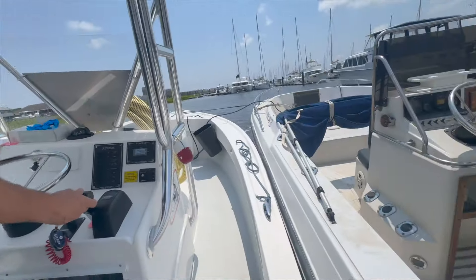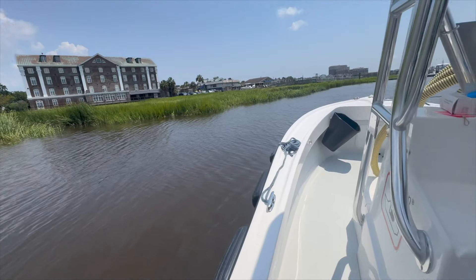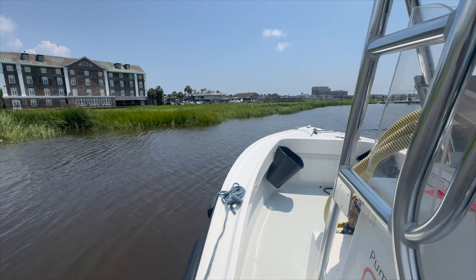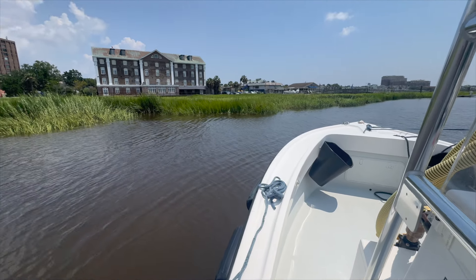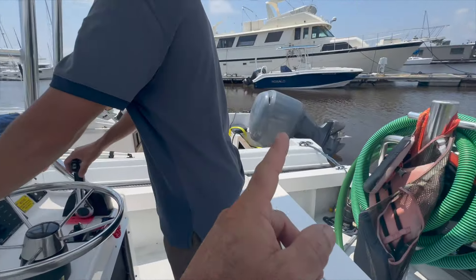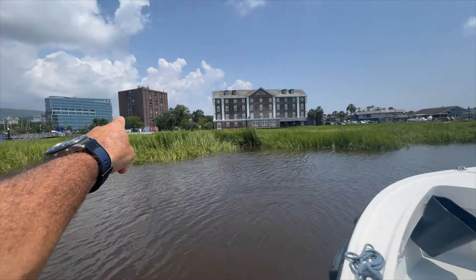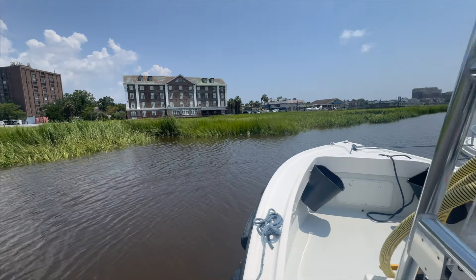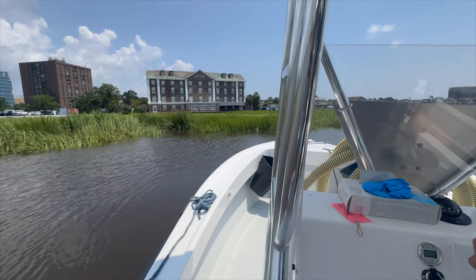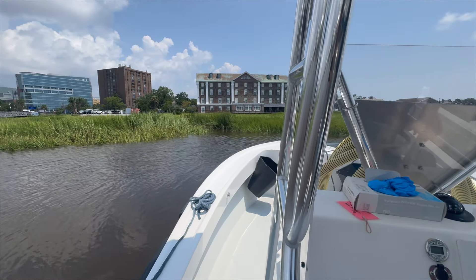Hey Ben. I got Ben with me this afternoon. We waited for high tide — I was going to do this yesterday but I had charter, as you guys know from the video, and then I ended up having to move two boats solo because of the hurricane. So what we're going to do is take this and put it right through that hole right there — the dock's through the reeds. Ben's going to take us through the reeds. He came out of the office for this — it's the fun stuff.